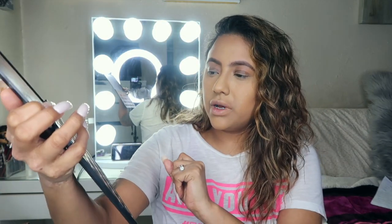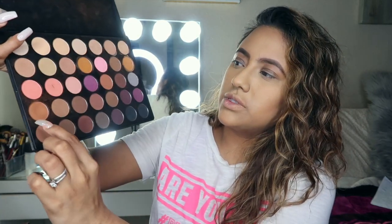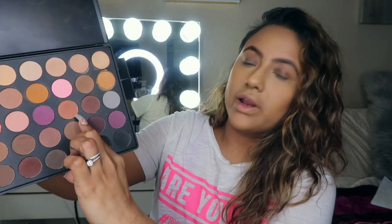I have a bunch of their palettes, so Morphe, if you're watching and want to sponsor me and put me on your PR list, that would be great. The colors we're going to use from this palette: a little bit of this orangey one, this one right here, and this purple right here, and maybe a little bit of this one too. Let's just see what it all turns out to.